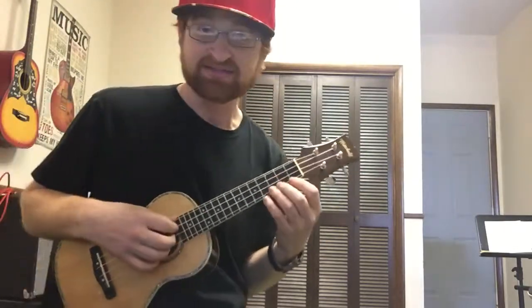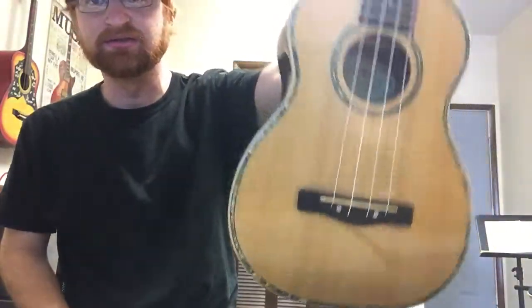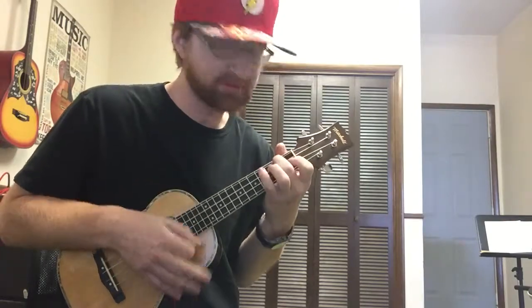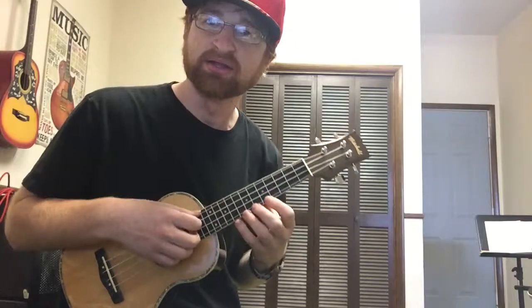Hey guys, today I wanted to talk about the secret to sounding better on ukulele. This is the Mitchell ukulele — I'll put the link in the description. I love this ukulele, and I've already done a video on it, but what I wanted to make this video about is how to get better at ukulele.